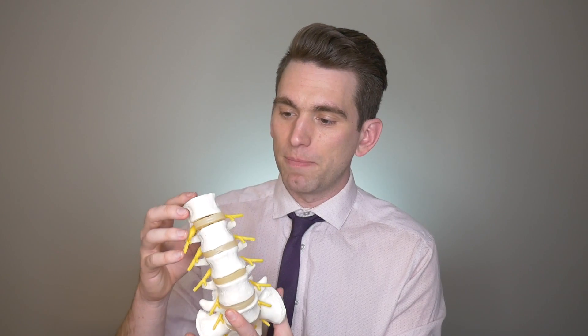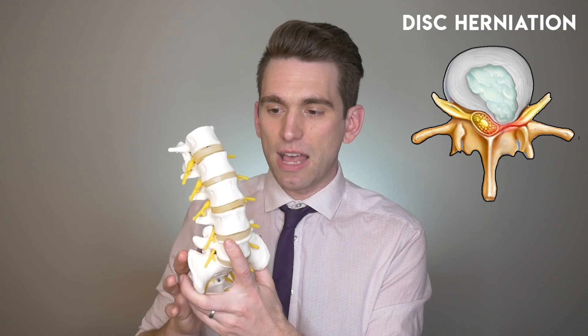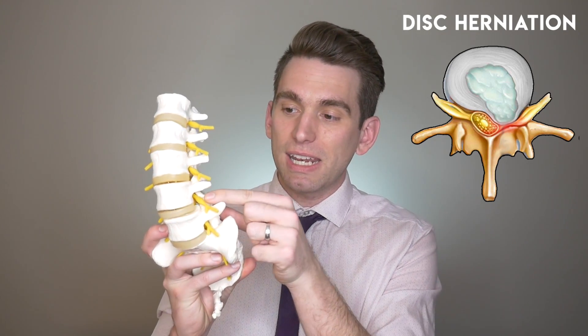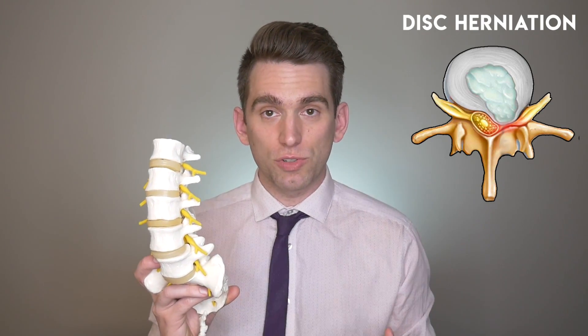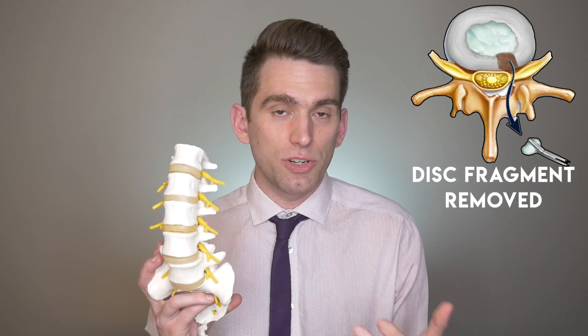We then have our discs, and these are what are implicated when someone has a microdiscectomy. Over time, commonly with excessive load on the spine, portions of these discs can actually herniate and bulge outwards. Similar to the analogy of the jelly inside of a donut, some of the jelly can get pushed out. When that happens, if it's in the right location, it can actually pinch on these nerve roots in the spine, causing pain and weakness in whatever pattern those nerves are traveling. One of the most minimally invasive surgeries they can do is a microdiscectomy, where they basically go in and clip out the part of the disc that seems to be pinching on the nerve.